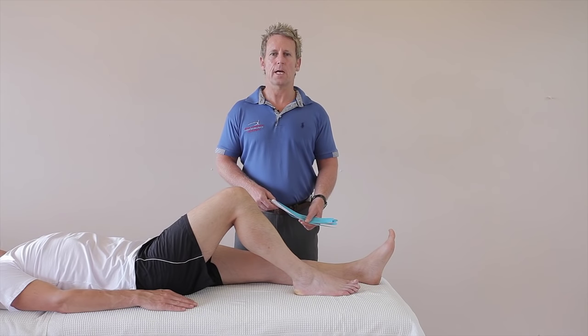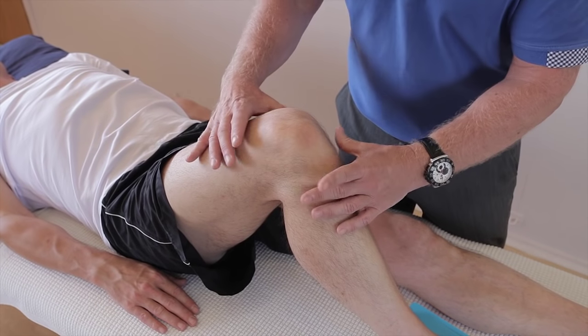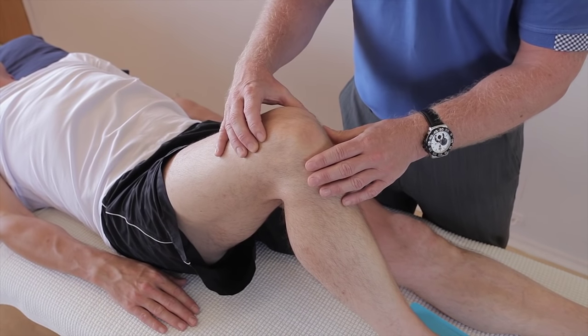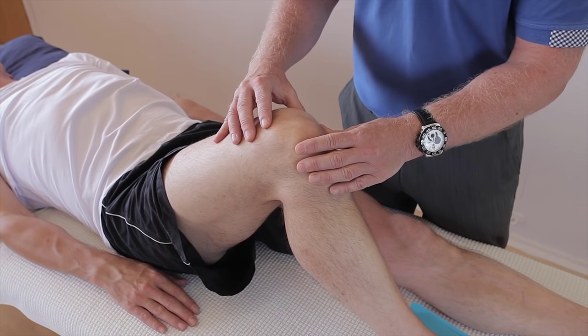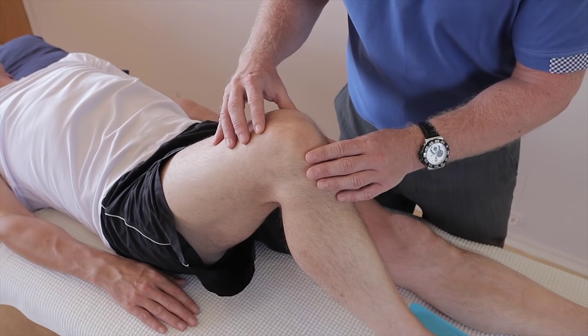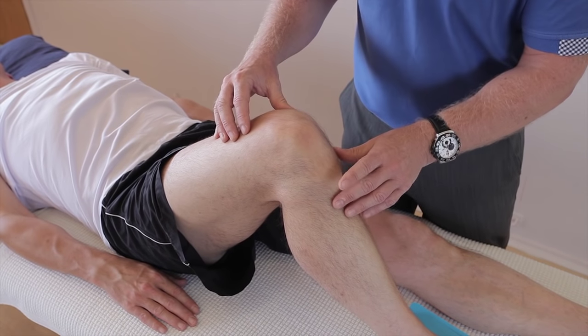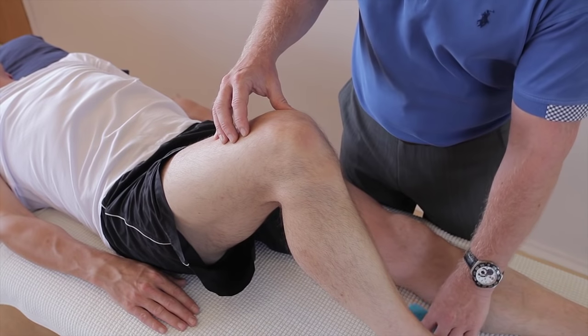In this video, we're going to look at a taping for edema and bruising for the knee joint. Patients that present with a knee that's very swollen is either synovial effusion or can actually be known as a haemarthrosis. One needs to decide on exactly what's causing the pain, but in terms of trying to reduce the swelling, we can actually use kinesiology tape and it works very well.